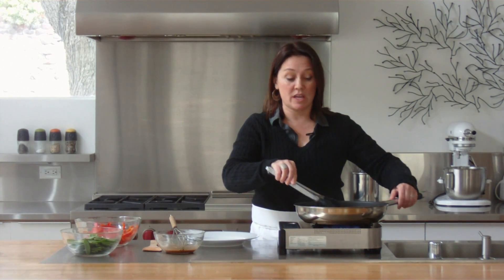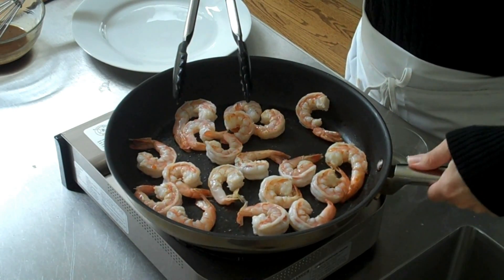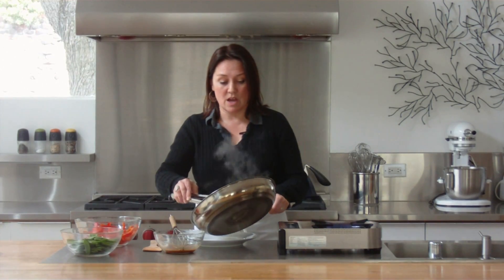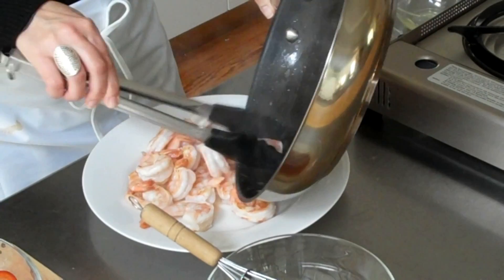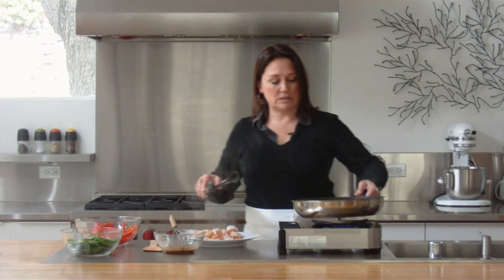Okay, the shrimp are ready. You can see they've just turned pink. We're going to take them off and put them aside. Okay, add more oil — it's time to cook the vegetables.